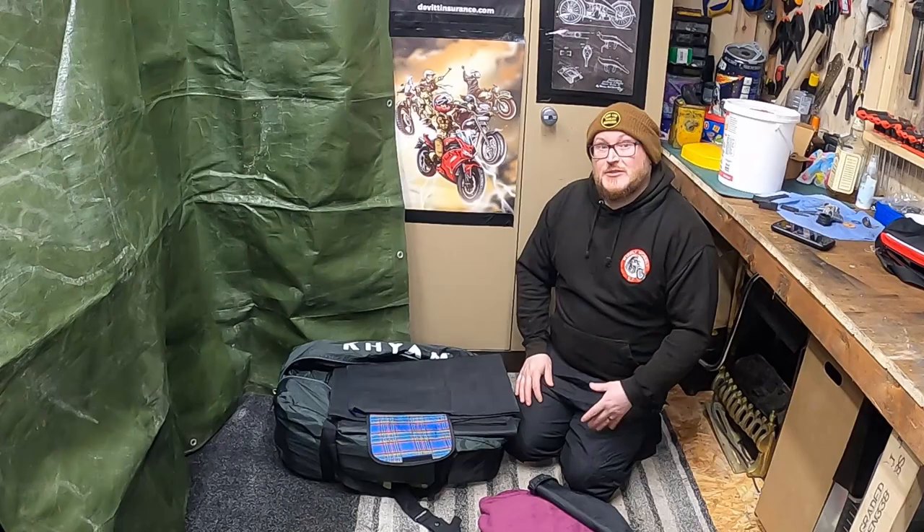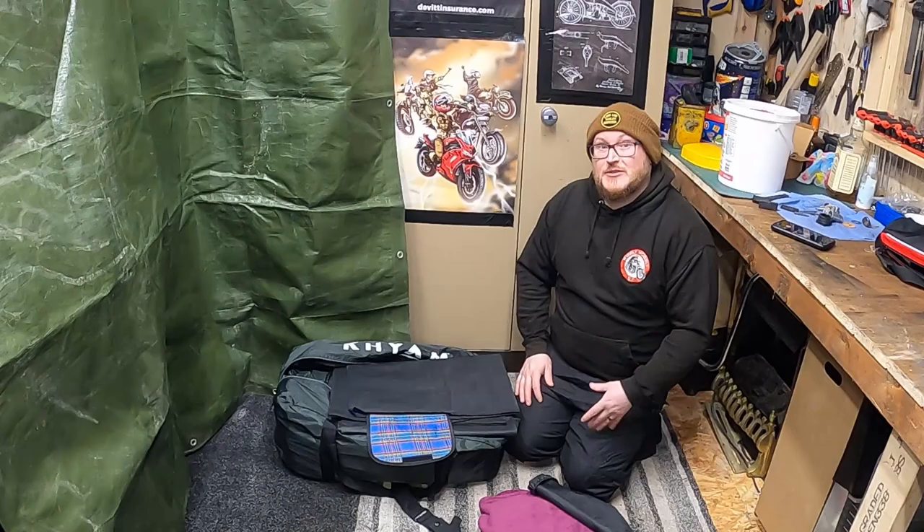So let me know what you think to my setup and what kind of things you would take on your camping trips. Thanks for watching!